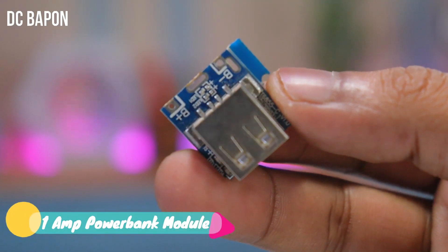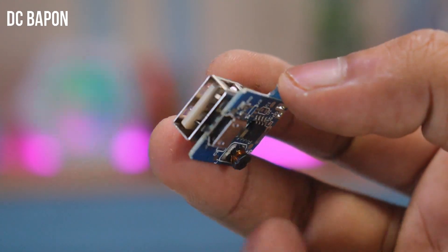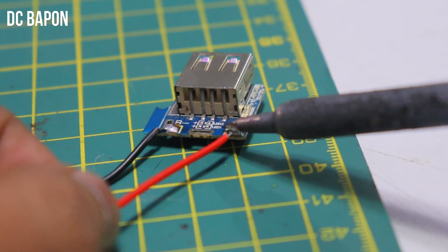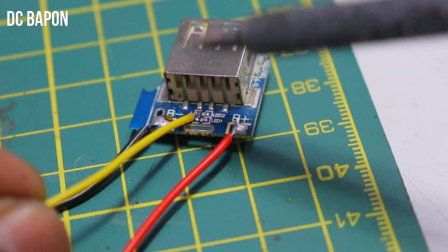For the power bank part, I am using a 1 ampere power bank module. This module works as a power bank module — using this module you can charge your speaker battery and also charge your mobile from it. Let's solder the terminals and also solder the LED terminals for the external LEDs.